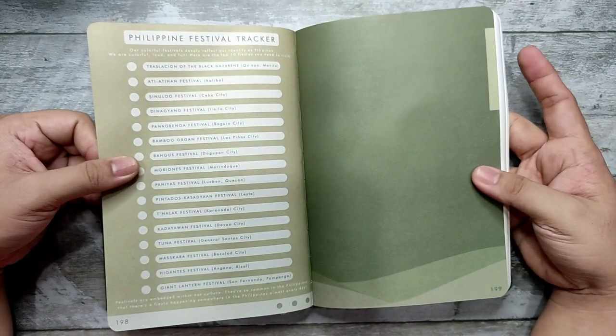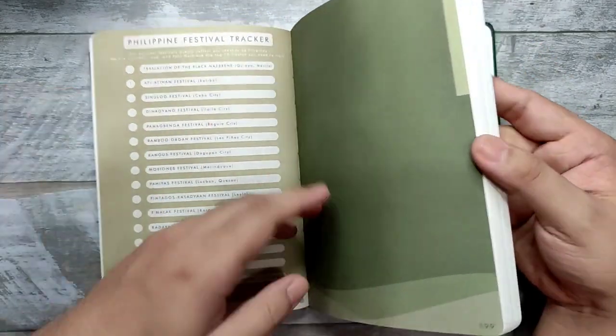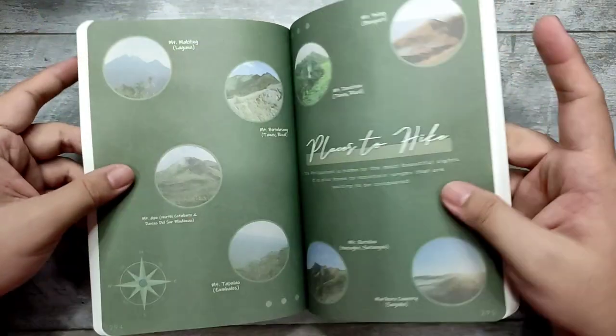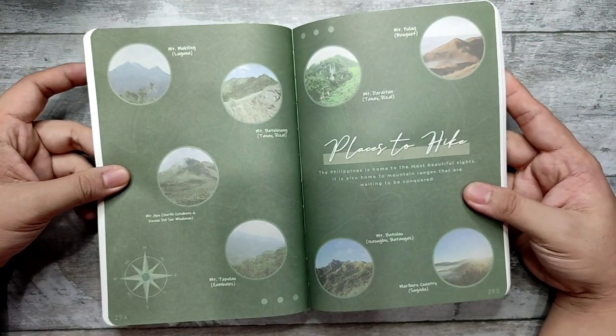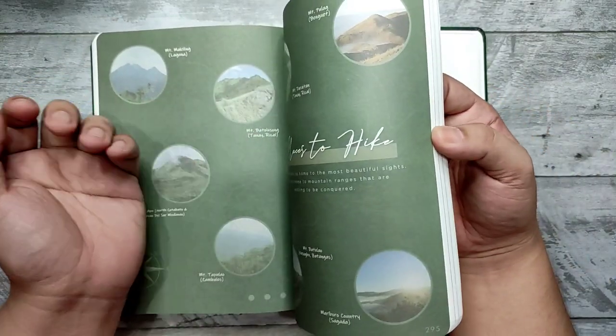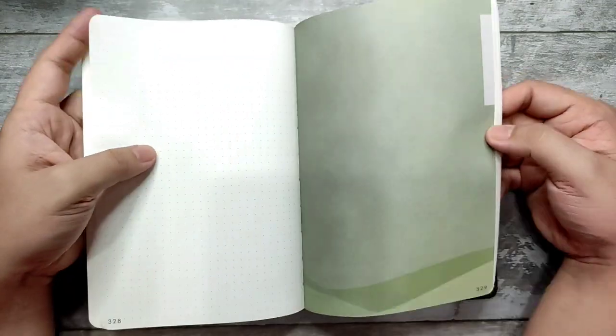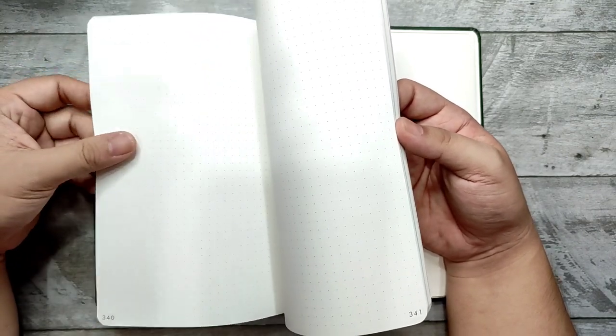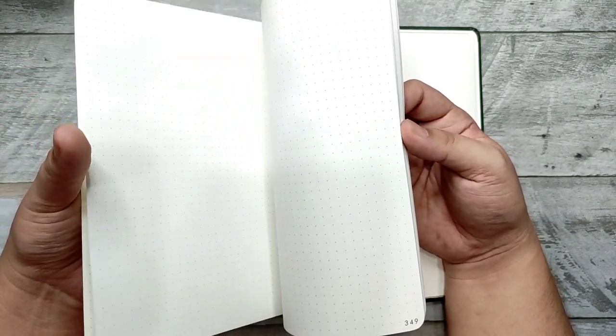It's really up to you how you use this — you can get very creative. Some pages feature places to hike, others are more about beaches, and this section is about mountains. As you can see, these are plain dot grid journal pages throughout.